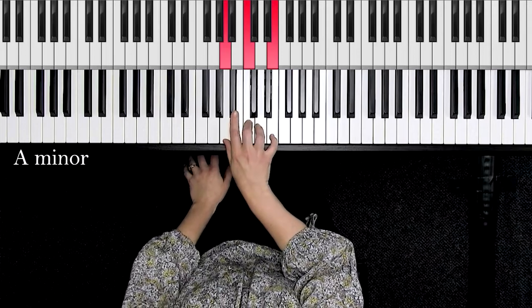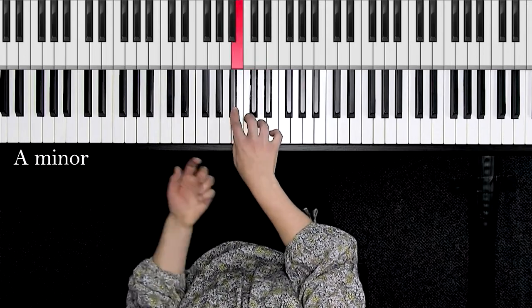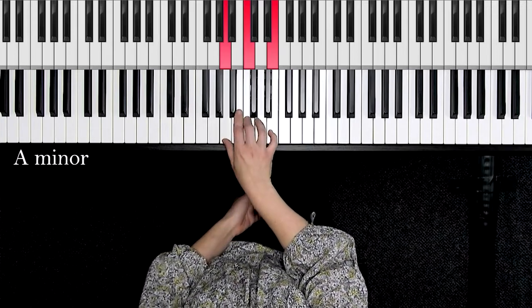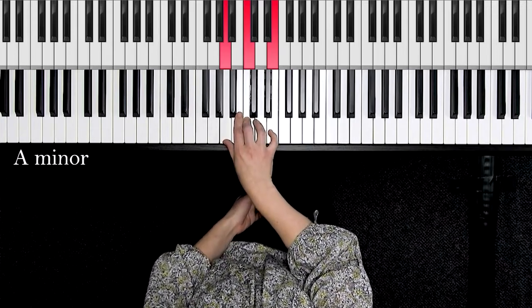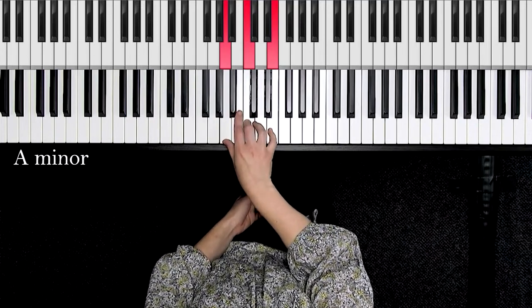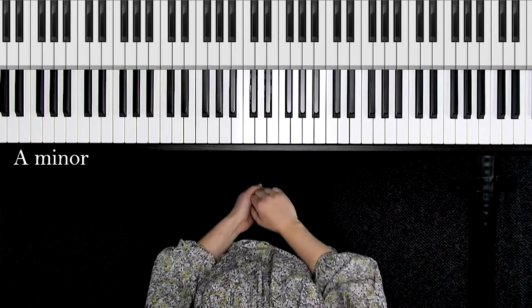In A minor, let's review our relative major — if you go up three half steps, that's the key signature of C major. You don't have to worry about which form of minor, because we only play root, third, and fifth for arpeggios. So that would be DO, ME, and SO, or 1, flat 3, and the 5. This fingering is just like C major.